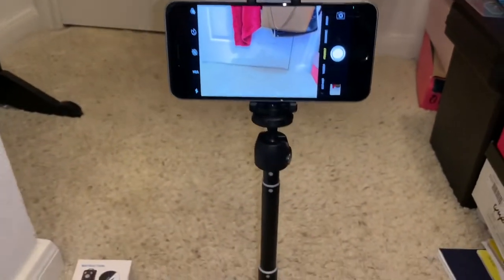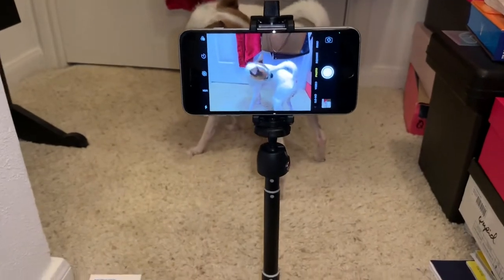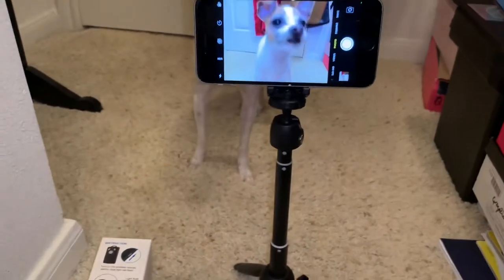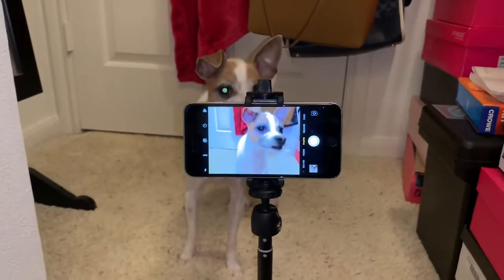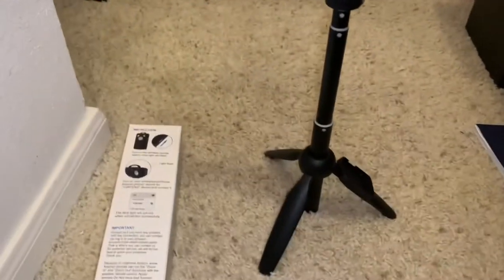Thank you guys for being so patient and watching this tutorial — I got it to work! Yay! Oh, now look — now she wants to go take pictures. Okay, now we're taking pictures! That's cute. There we go! She cooperated for Mama.